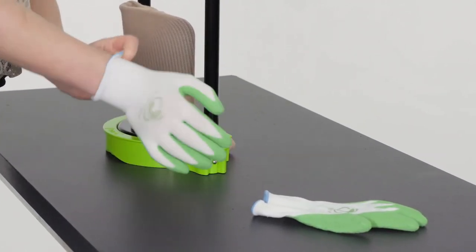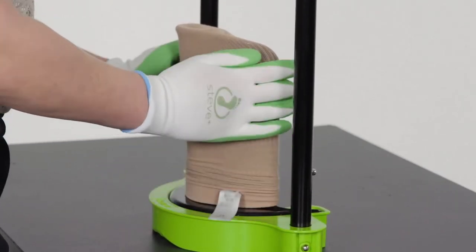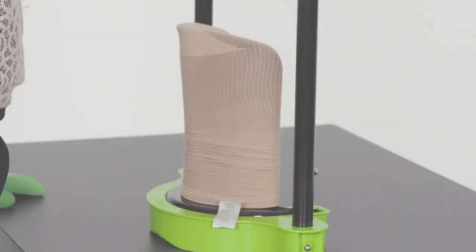Put on the special Steve gloves to maximize your grip. Place your hands around the donning shovel, and roll the stocking down evenly until the heel of the stocking is placed halfway over the edge of the donning shovel. Check if the heel of the stocking is located in the middle.